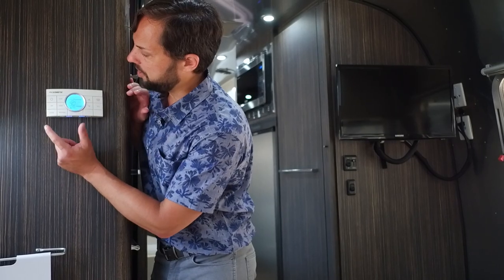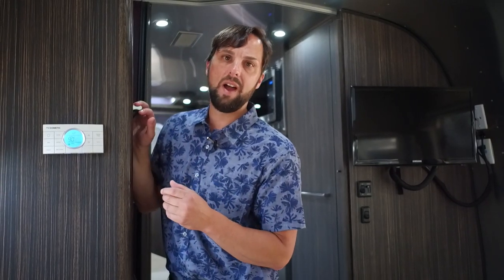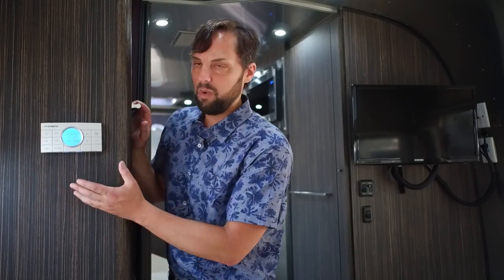You can also set it to heat pump only mode or furnace mode. The furnace is always automatic — no low, medium, or high — it comes on and shuts off as needed. Fan-only mode just circulates air, though the two fantastic fans do the same job. Mode off is standby with no systems active. On larger trailers with two air conditioners there would be a zone button to switch between zone one and zone two.